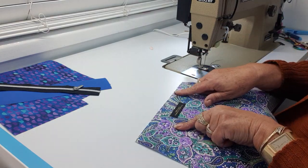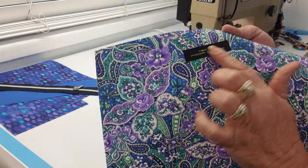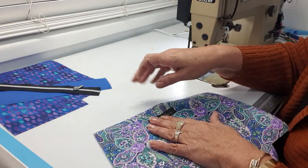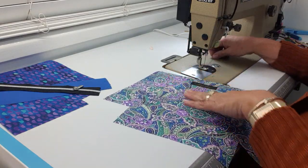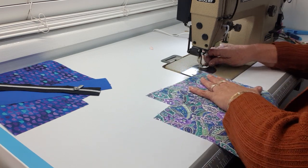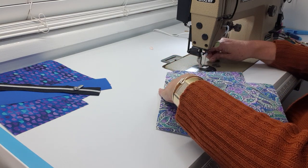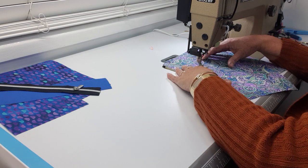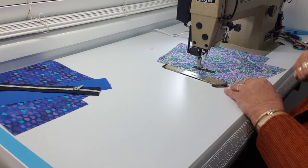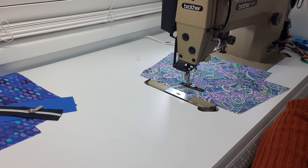I'm just about to stitch on my nameplate label. I don't have a silver one — the hardware I'm doing on this bag is silver. I use some double-sided tape just to position my label in place, so I thought I'd show you how I do my little labels as I go. I've got my black thread on because the backing of my labels is black.